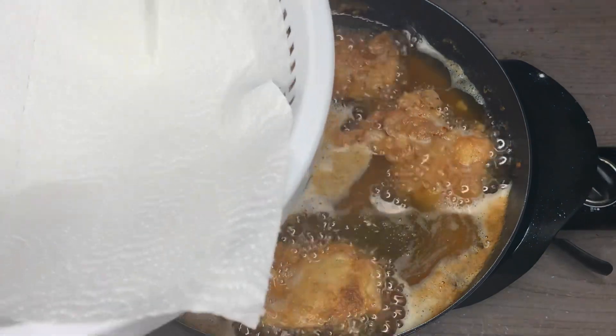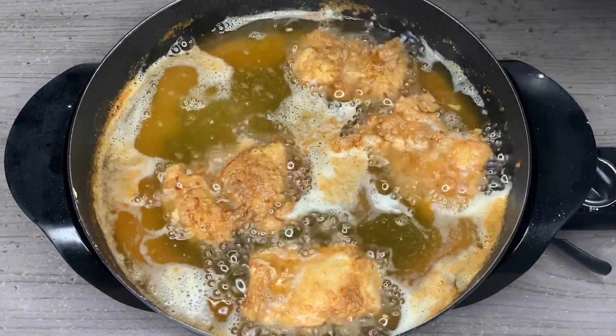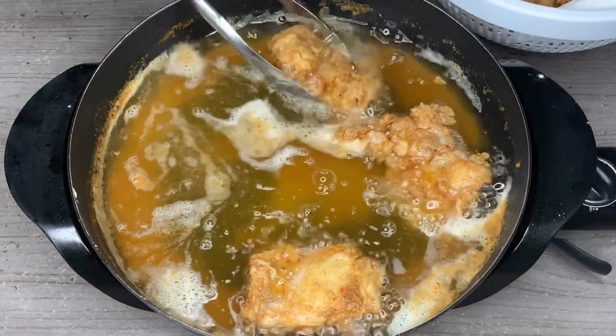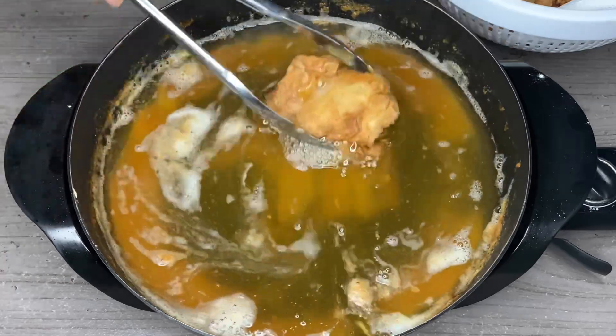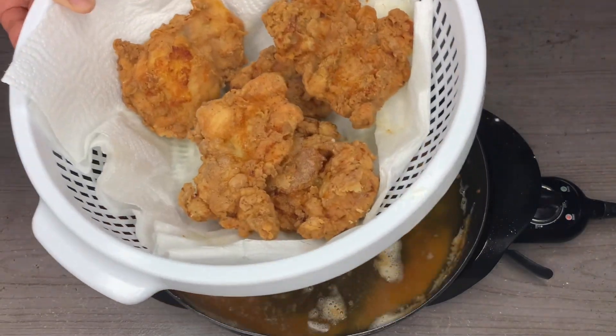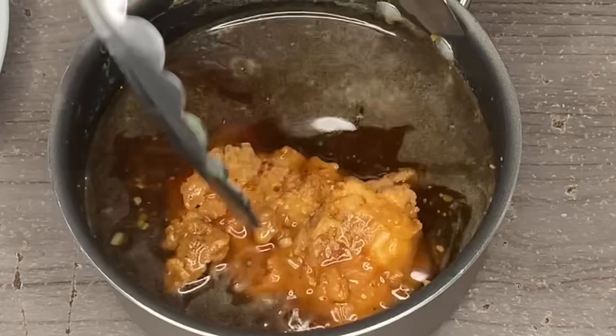Now we're going to take a bowl or a strainer with some paper towel in it and transfer our chicken from the skillet into it. This is just to make sure it gets nice and crispy because we want to drain all that grease off the chicken. It only takes about two minutes, and you can see our chicken is nice and crispy.